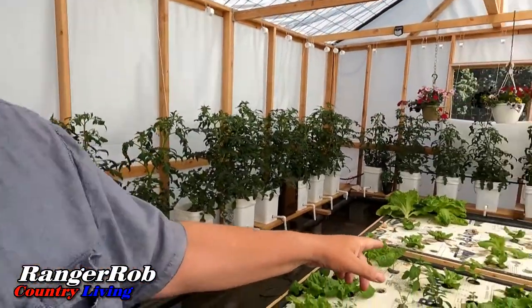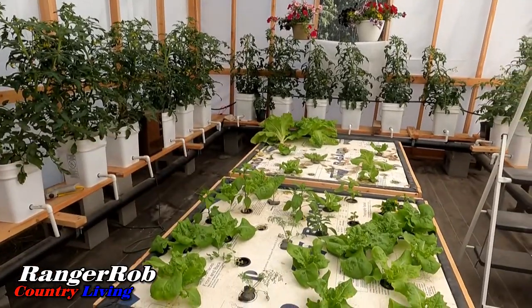All right, guys, we are in the greenhouse. We haven't opened up the sides yet, but you'll see that there's a big difference in the center here. We took a lot of the iceberg lettuce and took all those new starters.